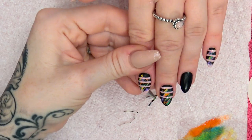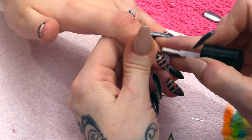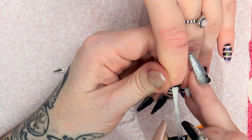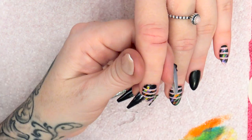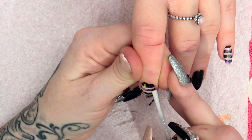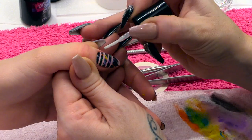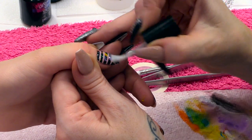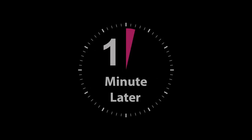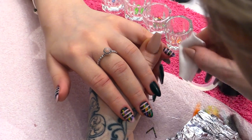I'm going to matte top coat these now, and we're going to do something different on that nail. So this is the matte gel top coat — making sure it's all covered. This will seal in the design. Go right around the sides — you want it all sealed in. That can go into the lamp now for one minute. I'm going to wipe off the sticky layer, which will make it even more matte.